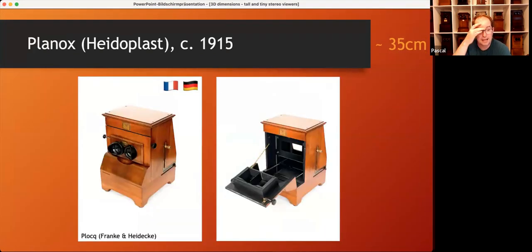But before it gets really tiny, let me show you two more mechanisms that are actually smaller than most tray systems. The Planox system, sold in Germany as Heidoplast by Ranke and Heidegger, used magnets to pull up the slides, so there was no need for space below for the metal bars. As you can see on the right picture, there is almost no mechanism inside the viewer — it was all done by the magnets. Though the manufacturer did not try to reduce the outer dimensions, it's still 35 centimeters and could have been much smaller. One drawback is that you have to put a metal stripe on each single glass slide to make it viewable in the Planox system.